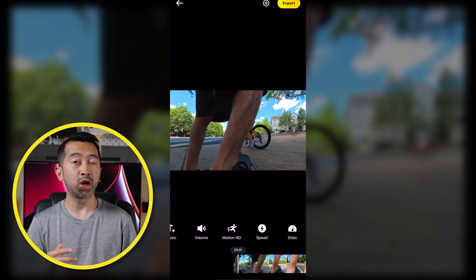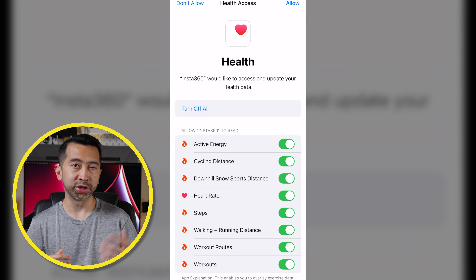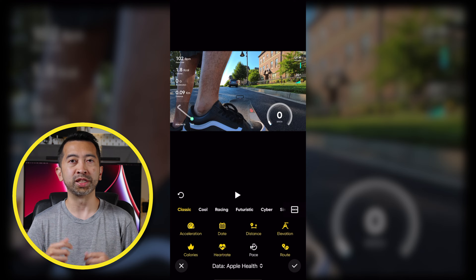Using the Insta360 app, open your footage and then tap on Stats in the menu. Choose Apple Health as your data source, or Garmin Connect if you're going that route. In here you'll have to give access to the health app, and once you do that the overlay is applied.